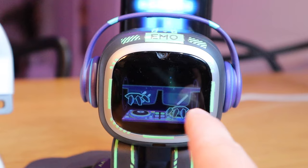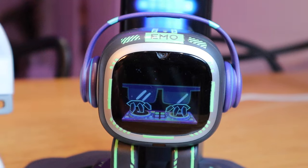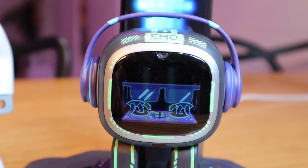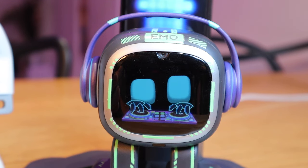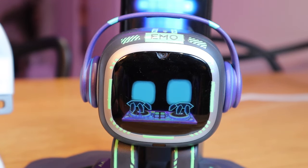That effect is really cool. So let's try some other functions as well, shall we? Emo — stop the music. Emo — start the music. Yeah, so that's not bad actually. That's how it works.